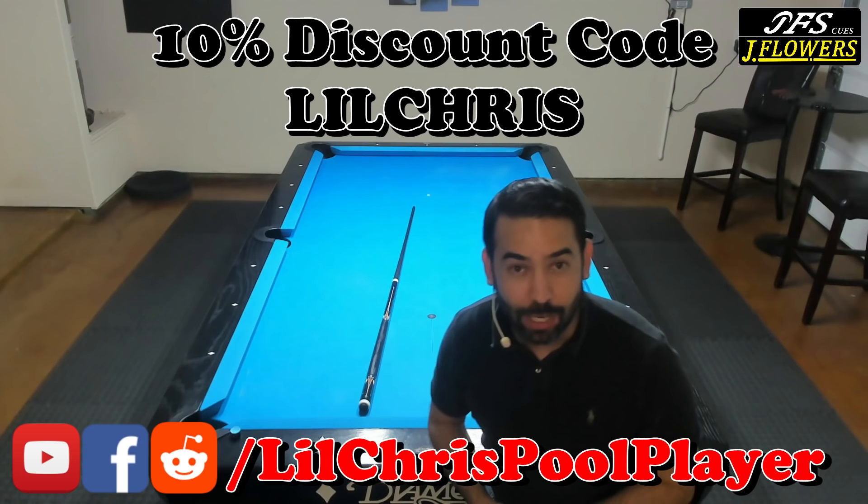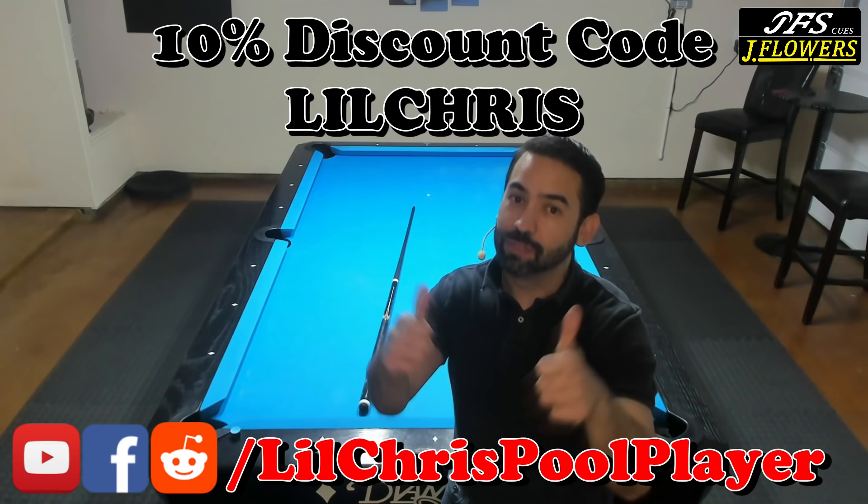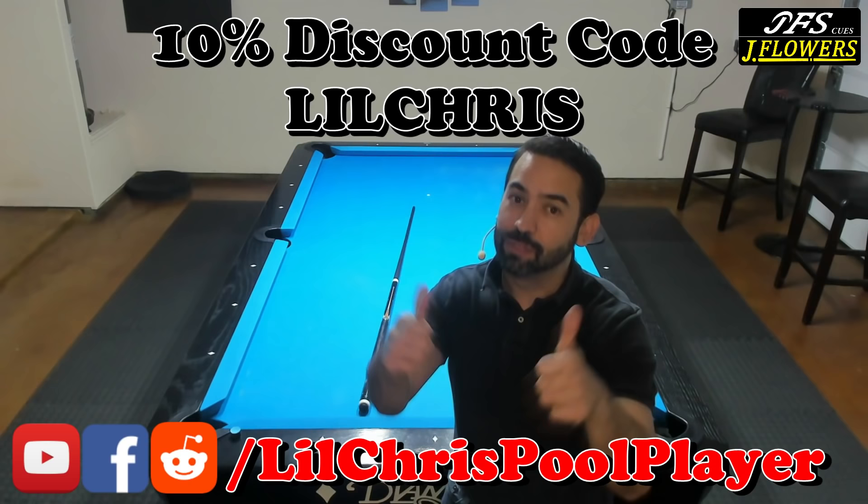So if you like what you saw here, as a reminder: subscribe to the channel, give this video a thumbs up, leave a comment in the comment section below, and help share this video to get it up to 30,000 views. Take care, everybody.